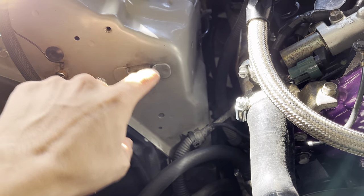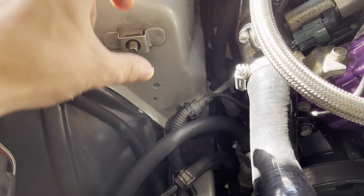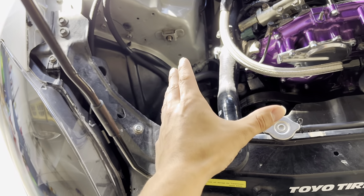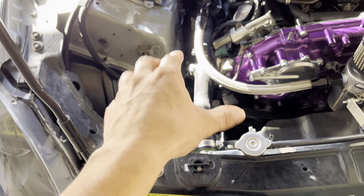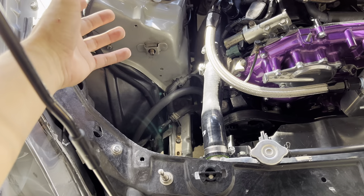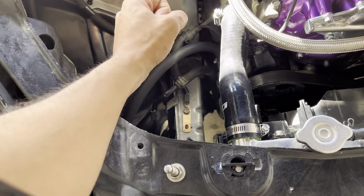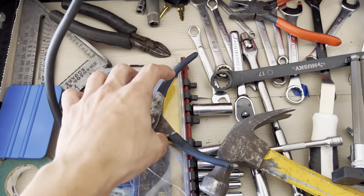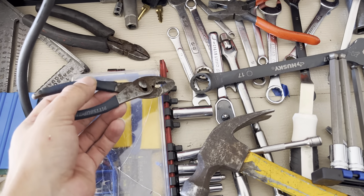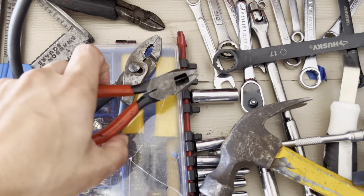Essentially, all you're going to do is take off these bolts — they're 10 millimeter — take off the bracket, then wiggle and take off the power steering that's attached to the bracket. I do advise having a turkey baster or some sort of plunging tool to remove the fluid from the top of the power steering reservoir so you make less of a mess. If not, just put a towel here and wiggle off the hoses — they'll be a little seized, so use a variety of pliers to wiggle them off.